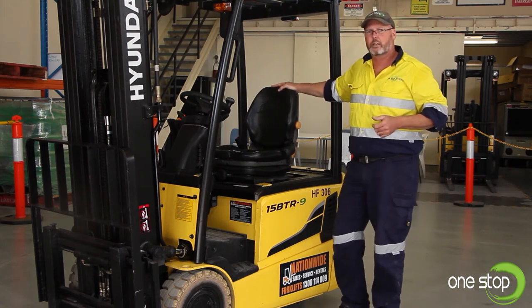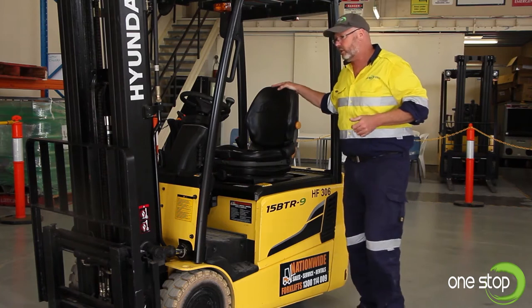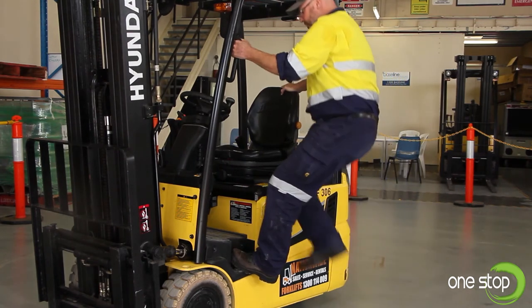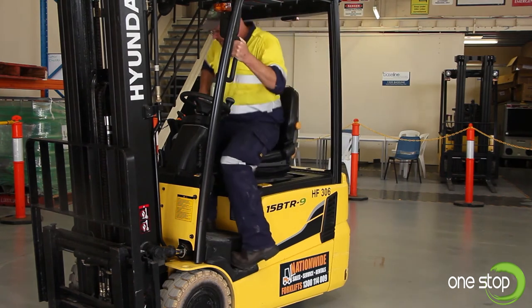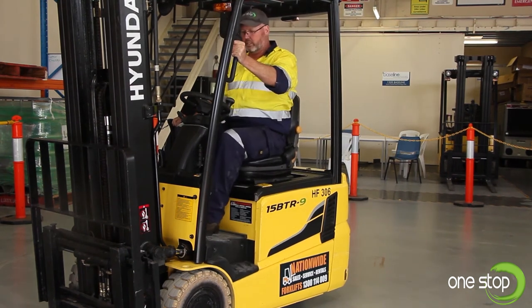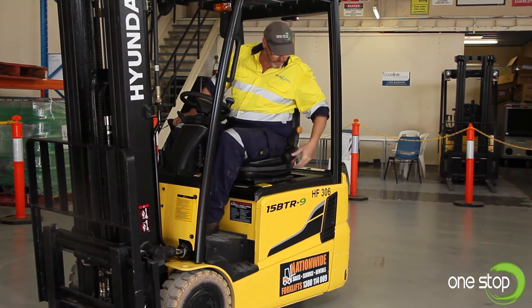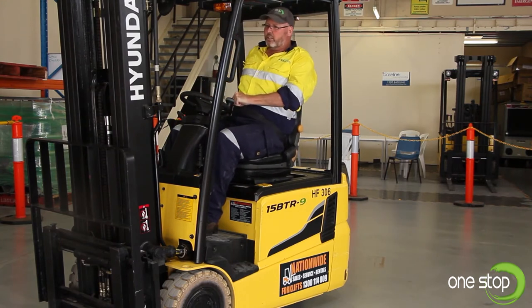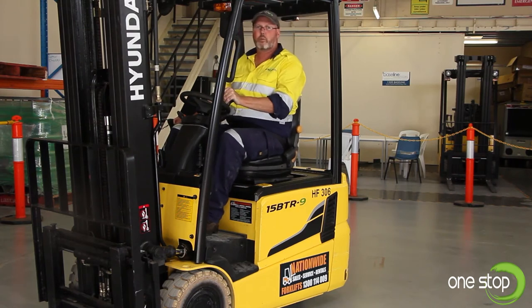I'll now demonstrate how to correctly mount the forklift using three points of contact — one, two, three. You step up into the forklift, swing your hips in and sit down. At this point you will pull your seatbelt out, attach it, and you're ready to operate.